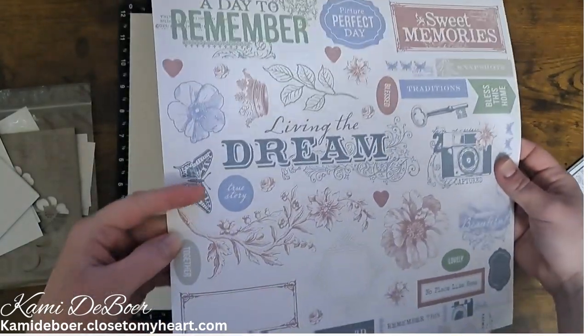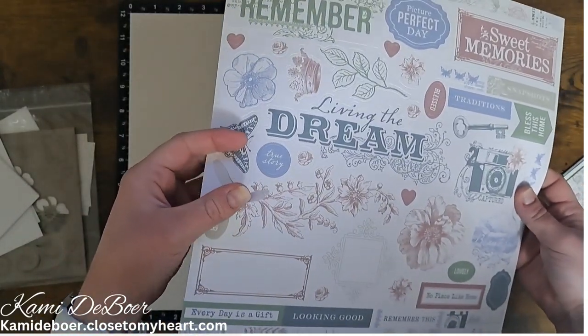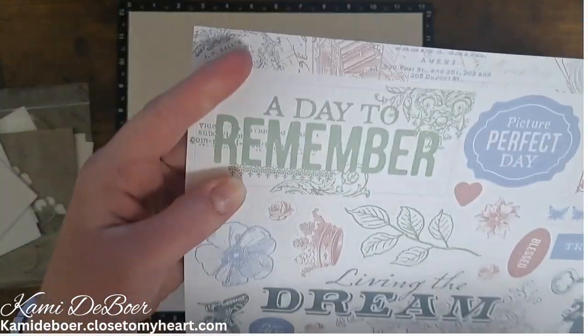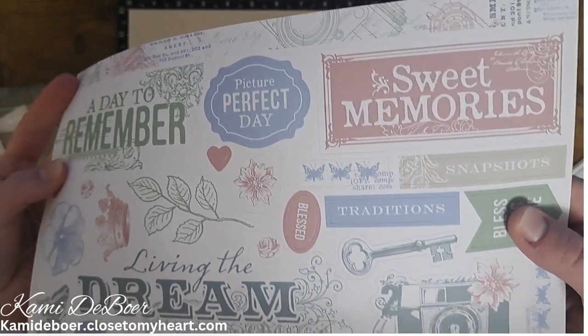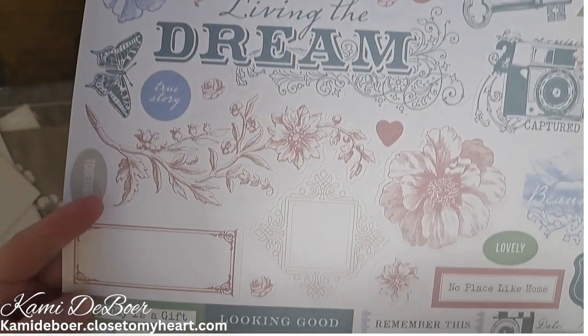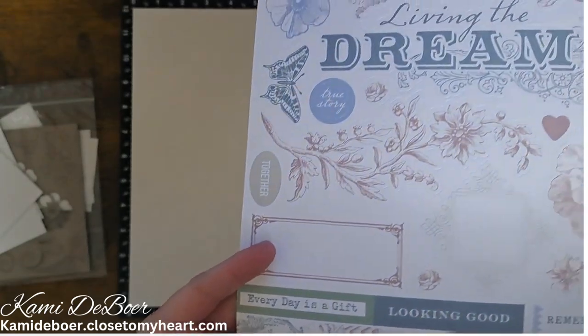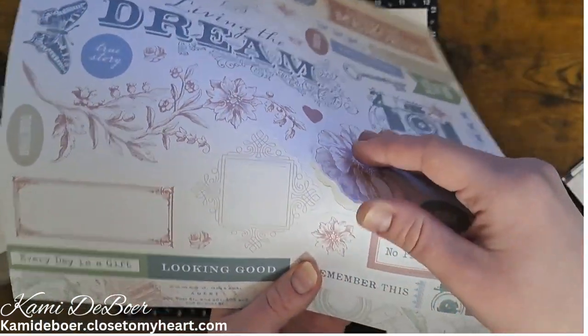This is the sticker sheet. Close to My Heart stickers are pretty thick and I really like that — they're good quality stickers. There's a lot of titles: a day to remember, sweet memories, picture perfect day, living the dream. And these little word stickers are super nice — every day is a gift, looking good.